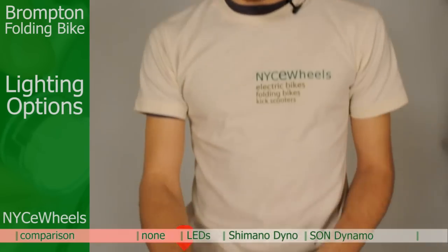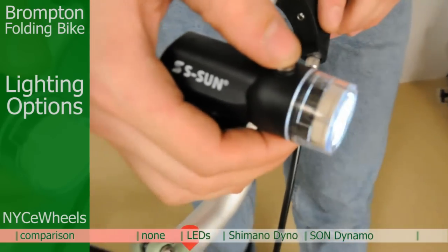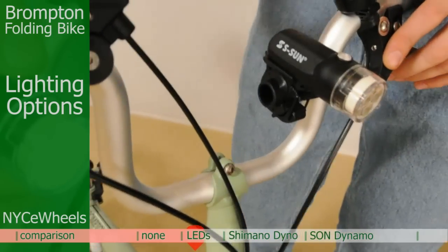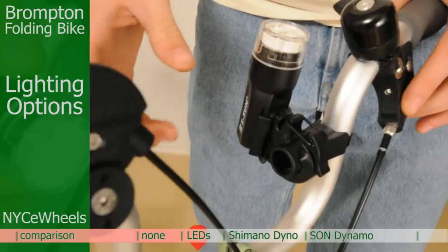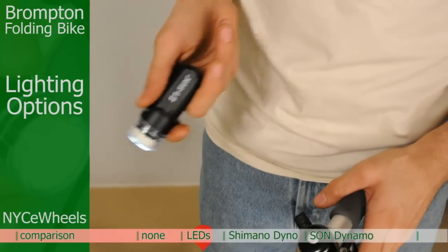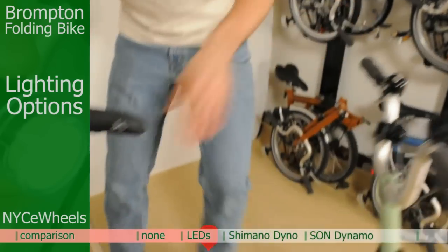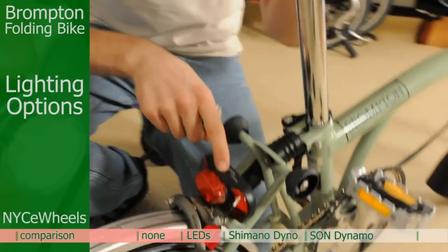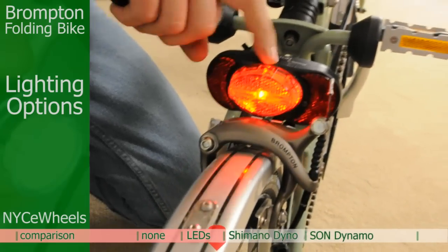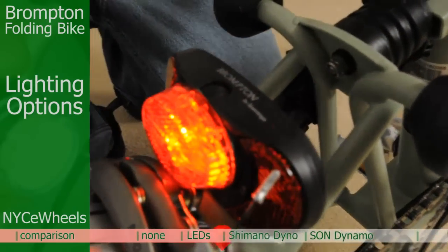The next option is the battery light set. You've got your front flashlight — you can see the flashing mode there, and also a steady mode. When you're going to fold the bike you want to turn this up, and you can also take it right off and use it as a flashlight to help you see around at night. Then the rear light — all you do is click it on and off. It's a steady light and it also has reflectors on the side. You'll be able to be seen.